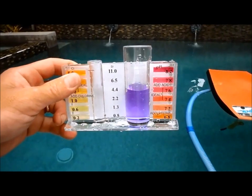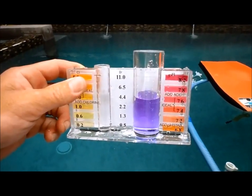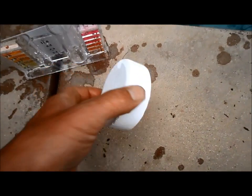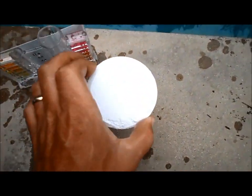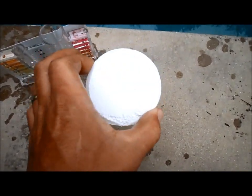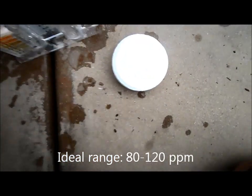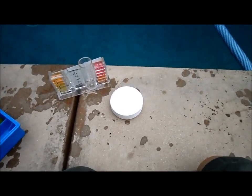If you test your alkalinity and find that it's below 80, you can raise it with alkalinity up. If you sanitize with the three inch trichlor tablets, your alkalinity will drop because they release acid as they melt, so your alkalinity may remain low. You want to keep it between 80 and 120, so if it's below 80, you definitely want to raise it up.